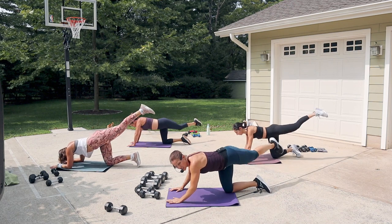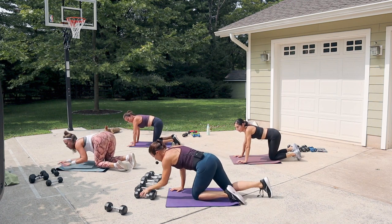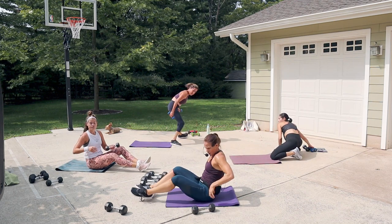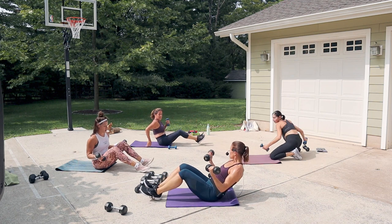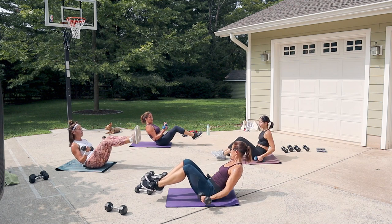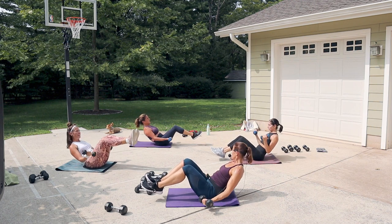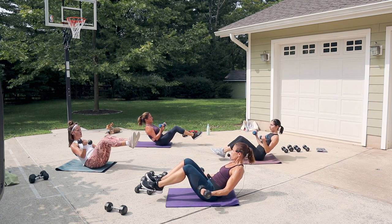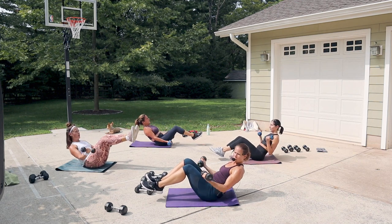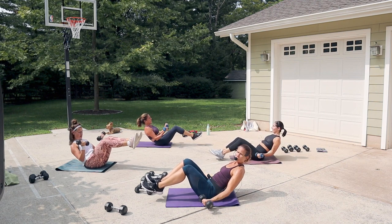Seated C-curve bicep curls — fives or eights work well here. Turn your feet and come into a rounded back position. Give me some little bicep curls — chest is open. Option: feet come off the floor and just hold. Make sure it's a challenging weight, not too light. We get two rounds, so pay attention to whether it felt like enough.